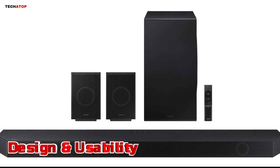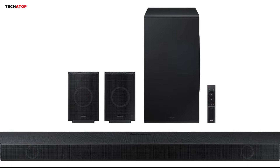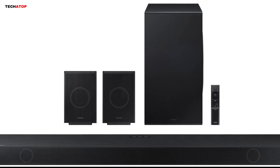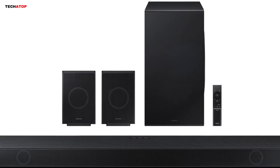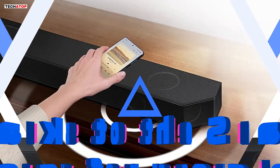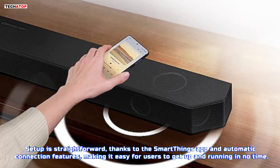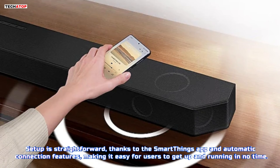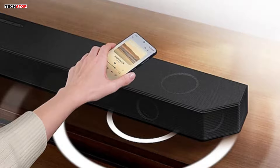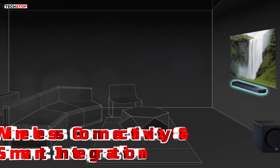The design of the HWQ990D is sleek and elegant, with a matte black finish that complements any modern home entertainment setup. The soundbar, subwoofer, and rear speakers are well-built and can be easily integrated into your existing furniture or wall-mounted using the provided brackets. Setup is straightforward, thanks to the SmartThings app and automatic connection features, making it easy for users to get up and running in no time. The included remote control and voice control options further enhance usability, allowing for seamless control of the soundbar settings and features, wireless connectivity, and smart integration.